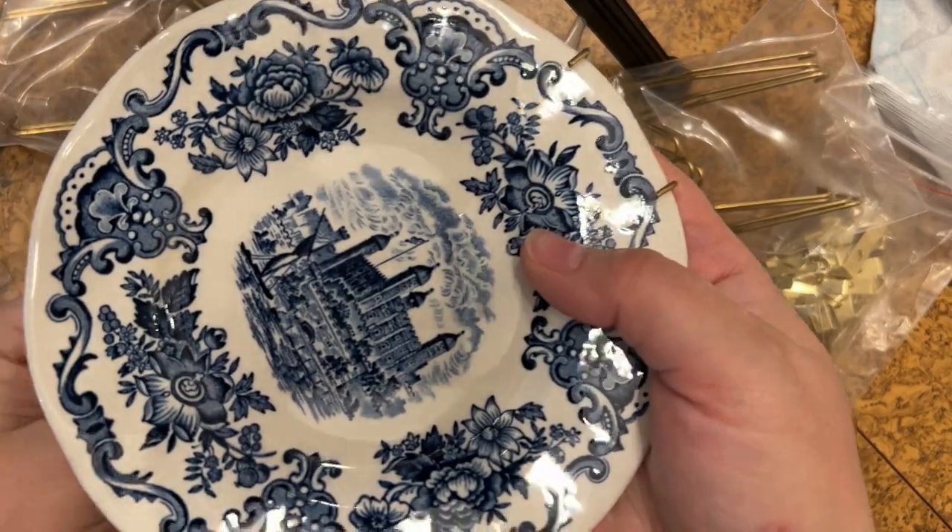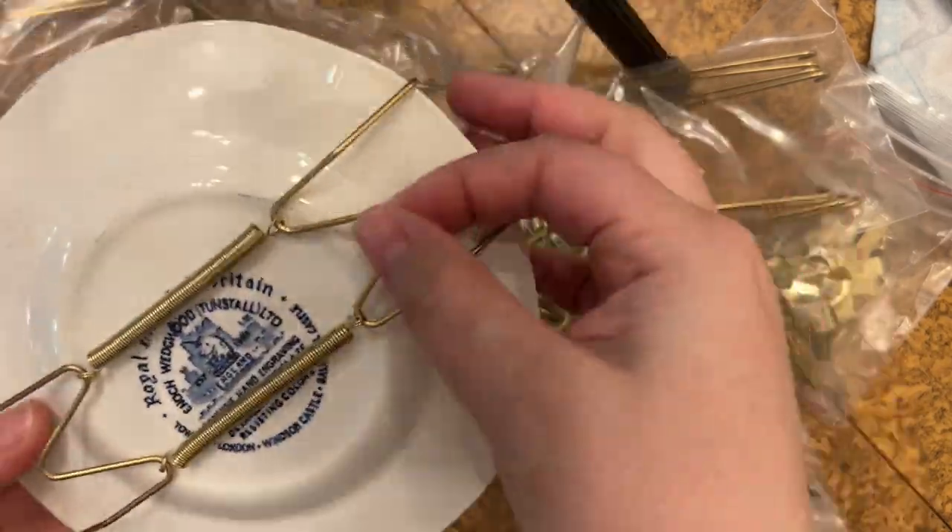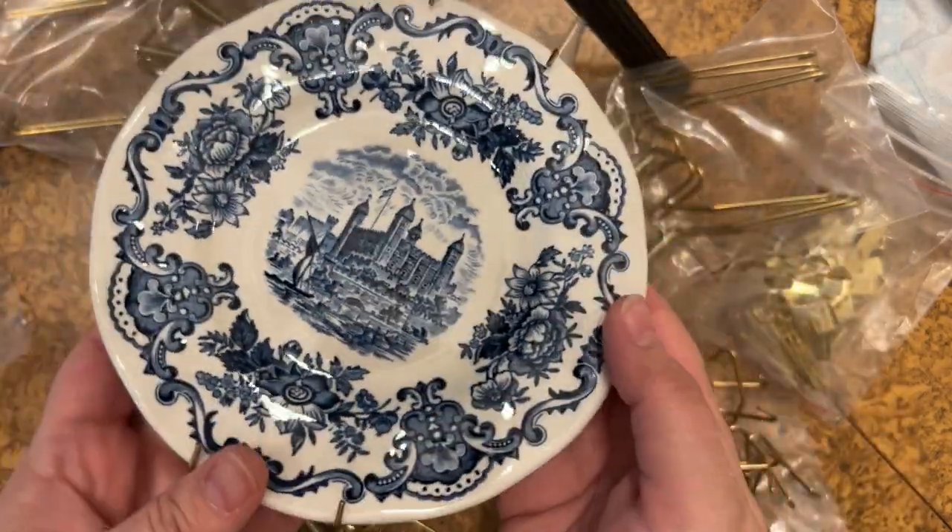I'm putting this on a small plate just to show you, and boom — it's all ready to hang. Super simple.